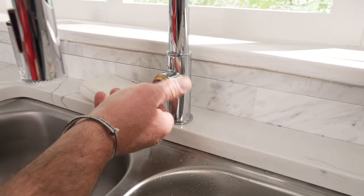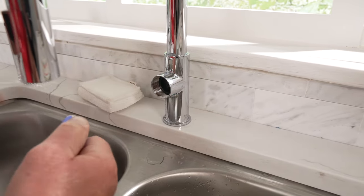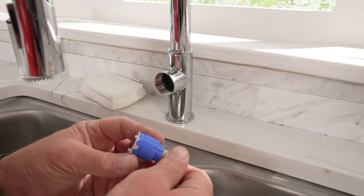Go ahead and remove that, and then with a pair of pliers or with your fingers, pull the cartridge out from the faucet.